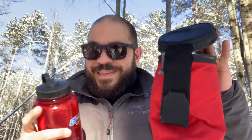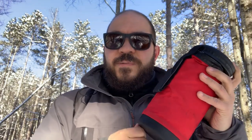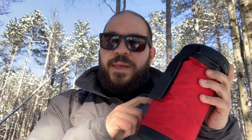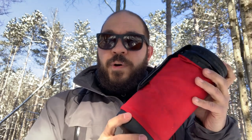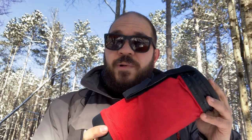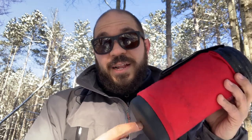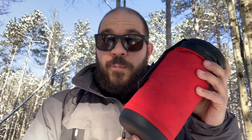Water-wise, I'll be bringing a Nalgene with a sleeve. The reason: it's winter and I want to be able to put a boiling bottle of water in my sleeping bag to keep me warm — part of the system. This sleeve will also make sure it doesn't freeze during the day. So that's what I'm bringing: Nalgene with the sleeve.